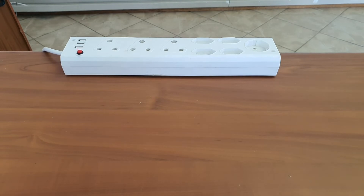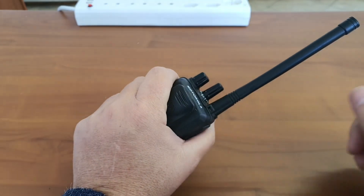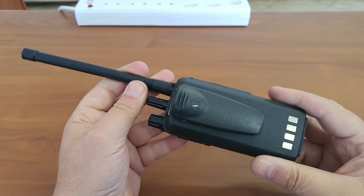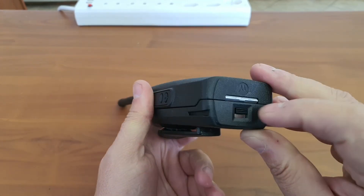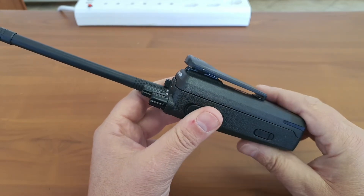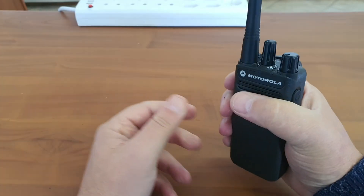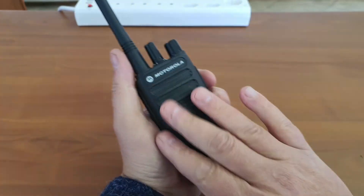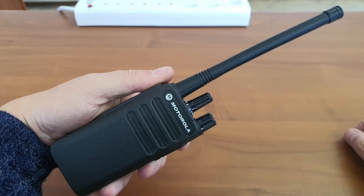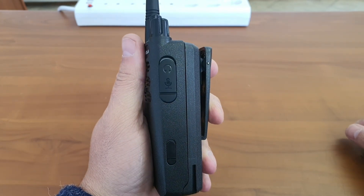Short summary: the radio feels nice in the hand, though it feels a bit bulky with the belt clip. The antenna is almost as long as the radio. Overall feel is good. I do not like the latch on the battery, and I don't like the belt clip being mounted on the battery — but Motorola have done that for a long time. The radio looks and feels like a premium device. Thanks for watching — be sure to subscribe, like, and share. Be safe.